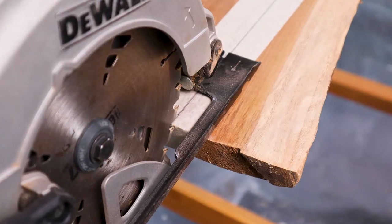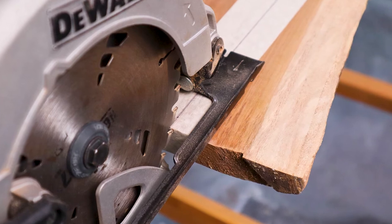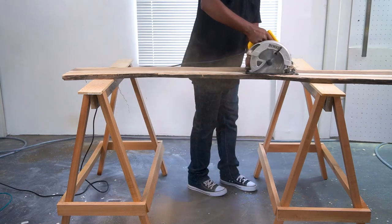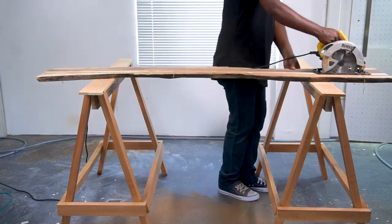Plug in the circular saw and align the saw blade with the cut line on the board. Turn on the saw and begin ripping along the line. If you have a straight edge, you can use it for guiding the circular saw.